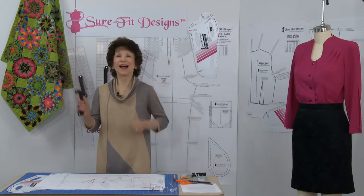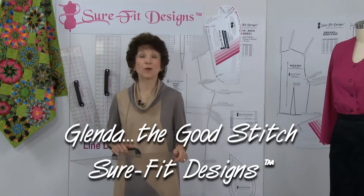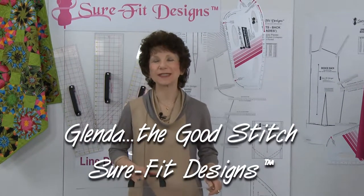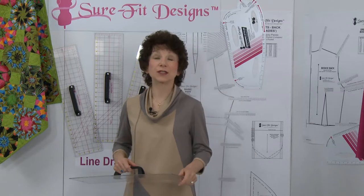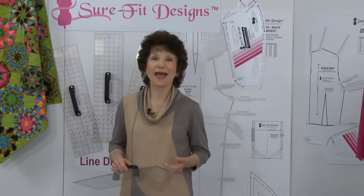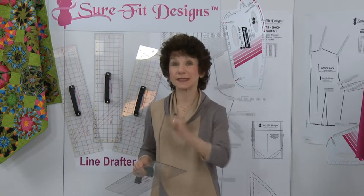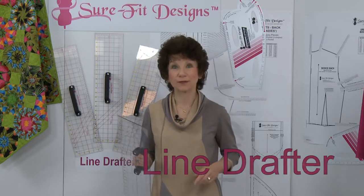It's all about the handle. Hi everyone, I'm Glenda with Sure-Fit Designs — many of you know me as Glenda the Good Stitch. Innovation is the driving force behind our business, and today I'm really excited to introduce you to our newest essential tool. It's called the Line Drafter.